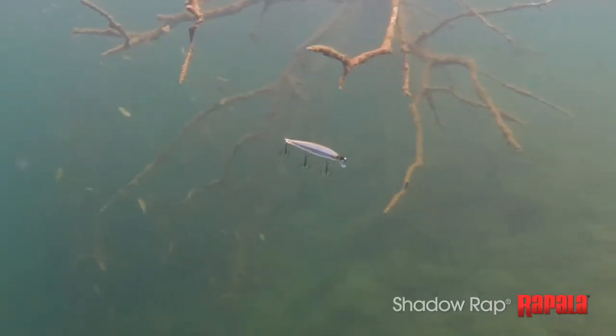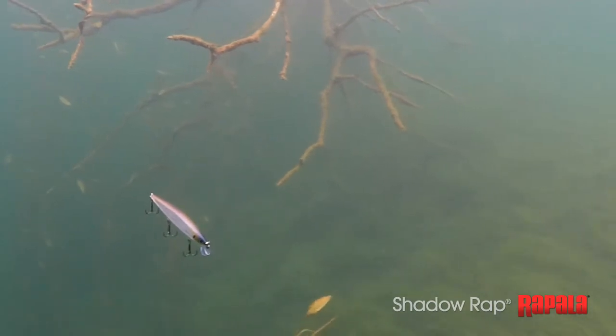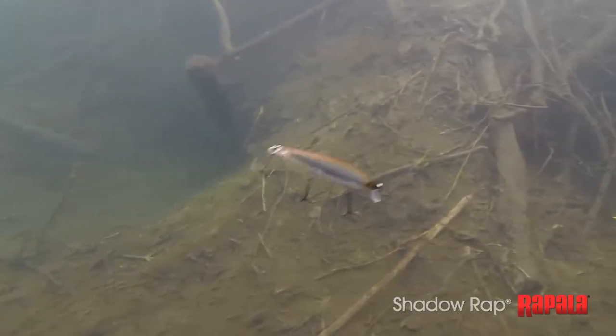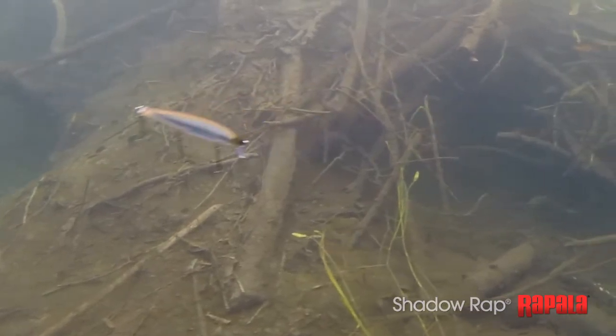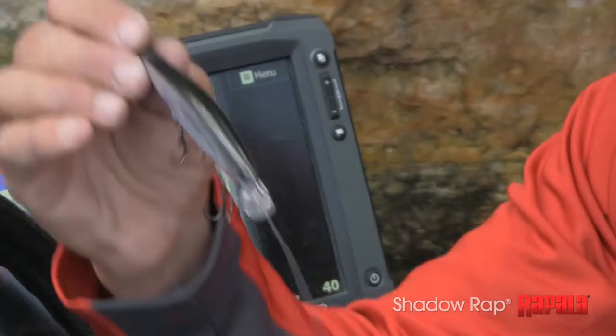The bait will go this way, it'll go that way, it'll stop, and it'll hang right in that fish's face. It starts slowly fading down, and then it's going to kick back and forth like it's got a little bit of life. It's going to do a lot of side-to-side darting without a lot of forward motion. On the pause, it's always going to right itself with a roll and then fade slowly out of the picture — fade into the shadows.